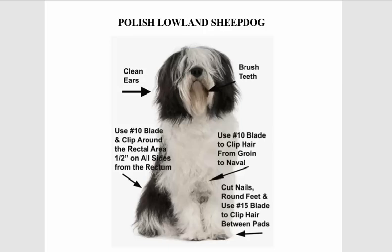Hello folks, my name is George and I will be your host for the day. Today's topic is how to groom the Polish Lowland Sheepdog. So here, this page is part of a book, my dog grooming guide.